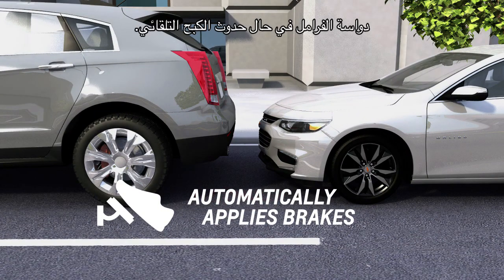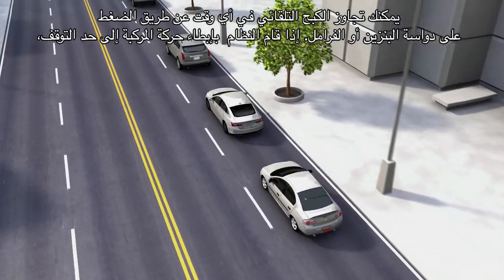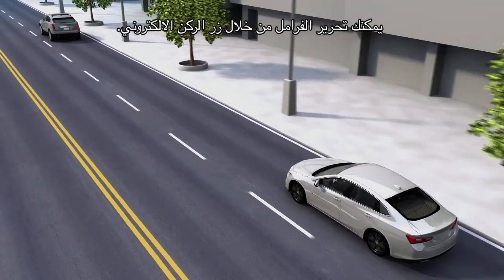On some vehicles, the brake pedal moves when automatic braking occurs. You can override automatic braking at any time by pressing the accelerator or applying the brakes. If the system slows your vehicle to a complete stop, you can release the brakes with the electronic park button.